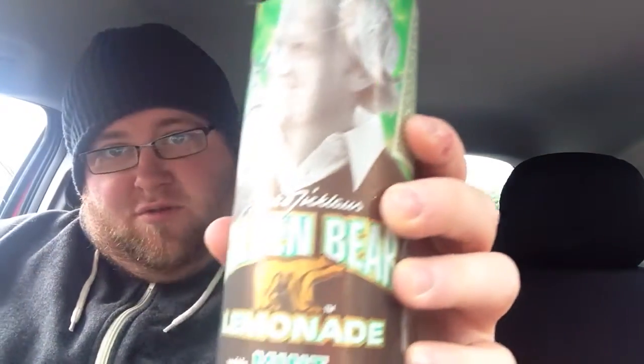Hey guys, welcome to another drinks review just for you. Today's drink is an American soda, American juice — whatever you want to call it — American iced tea.